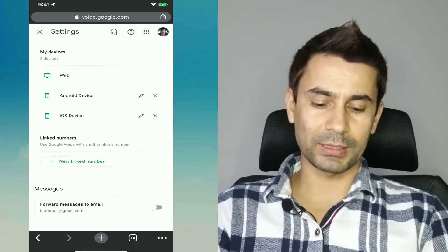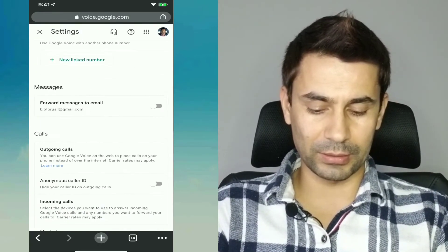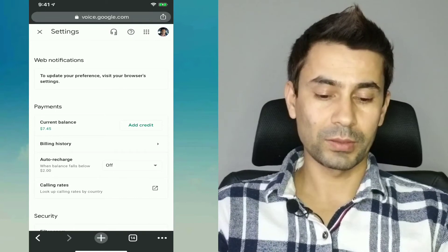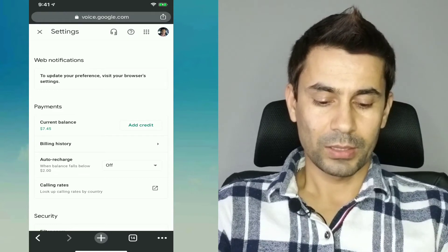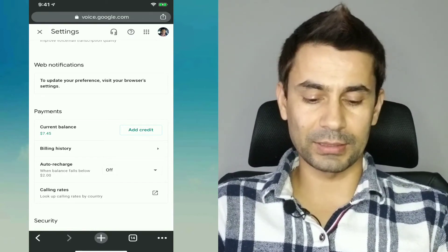From the desktop view of voice.google.com, the settings are on the top bar. You can also add credit from there — there's an 'add credit' option. You can add it from mobile too by just requesting the desktop browser view. That's how you can see or add credit for international calls.